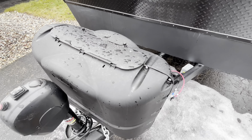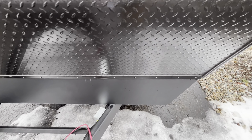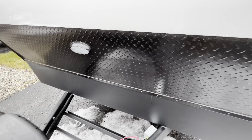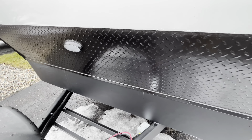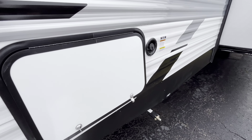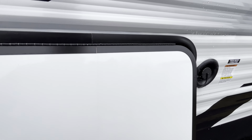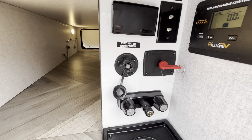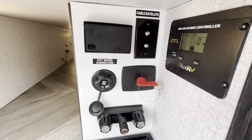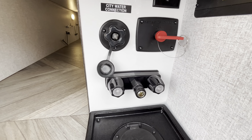Starting in the front here, you're gonna have your power tongue jack, your 220-pound LP tanks sitting right there, as well as your battery setup spot. You're gonna have a rock shield in the front as well as a hitch light right here, which is super nice for if you're doing something at night. Moving along, you're gonna have your pass-through storage, freshwater connection right there, and then here's going to be your docking station, which is super nice for your cable, satellite hookup, and city water connection.